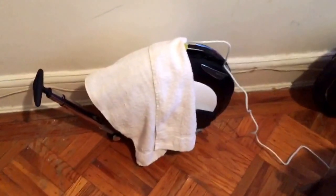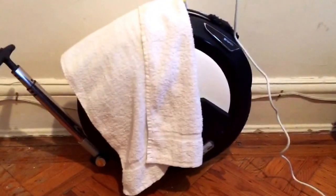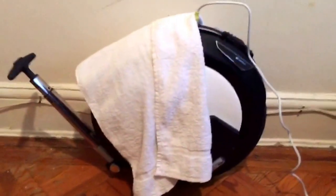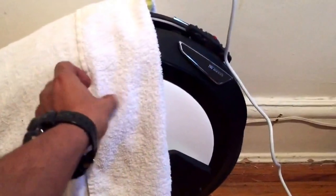Okay fellas, another one of those videos. Nombot. I just got my Nombot 1P. Got a towel over it.